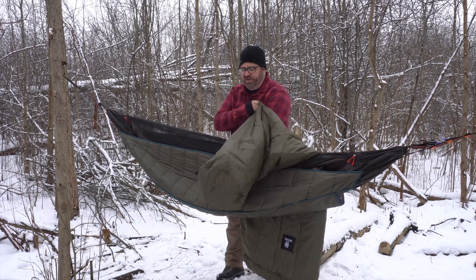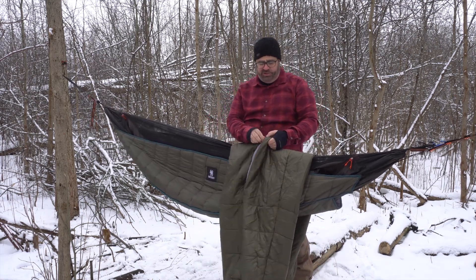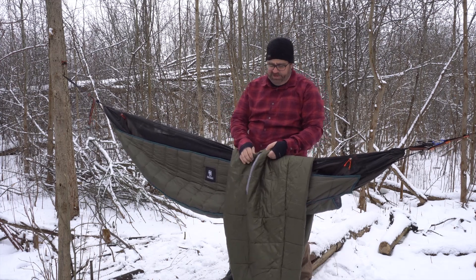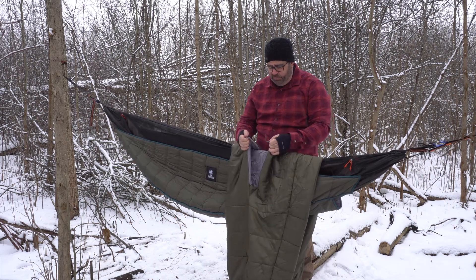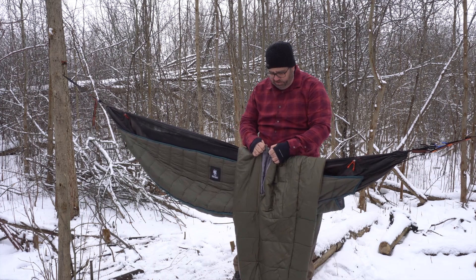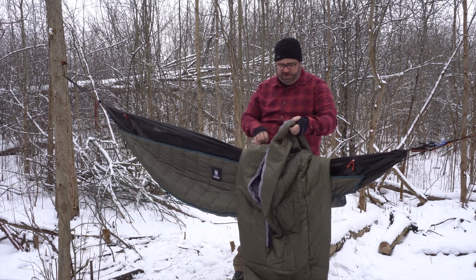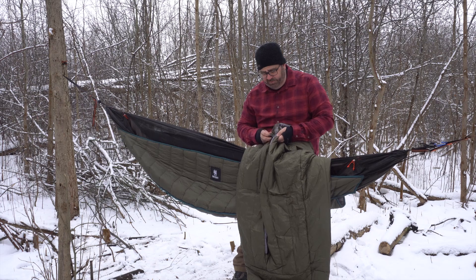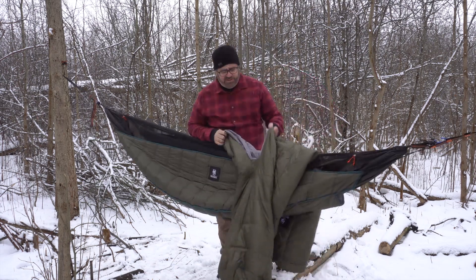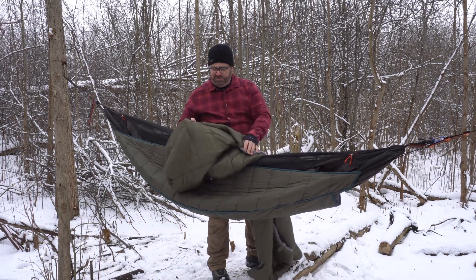This has a little slit here — no zippers — and it's got a foot box so your feet go in and stay toasty warm. It generally stays open, but OneTigris has included a few tabs with decent quality velcro so you can open or close it. There are three tabs, so you can get it pretty tight, almost like a sleeping bag if you wanted.